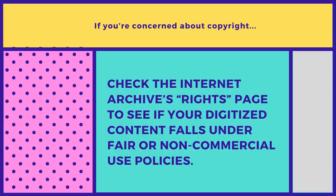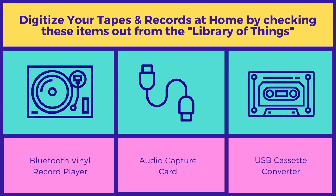If you're concerned about copyright, you can check out the Internet Archive's rights page to see if your digitized content falls under fair or non-commercial use. But if you're using it for personal use, you shouldn't have anything to worry about. Many of these items are available in our library of things — you can stop in and check them out and bring them home, or stop into the studio and ask any questions.